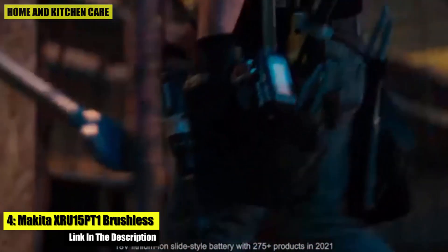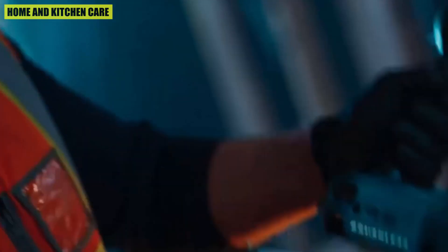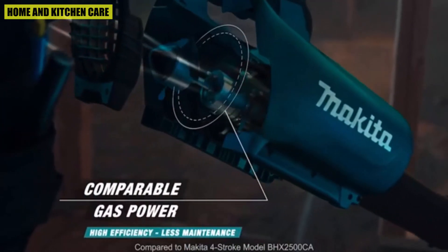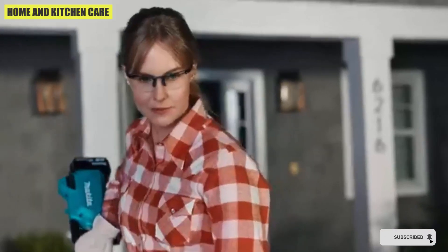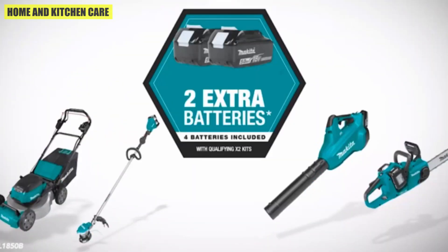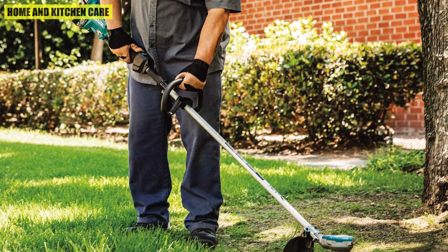Number four: the Makita XRU15PT1 Brushless String Trimmer. The Makita-built outer rotor BL brushless motor direct drive system provides high power and increased torque. Automatic torque drive technology automatically shifts from 3,500 to 6,500 RPM for extended runtime or added power. It offers three speed options for power management and a 15-inch cutting swath for increased productivity, with a bump-and-feed trimmer head loaded with 0.080-inch twisted quiet line.